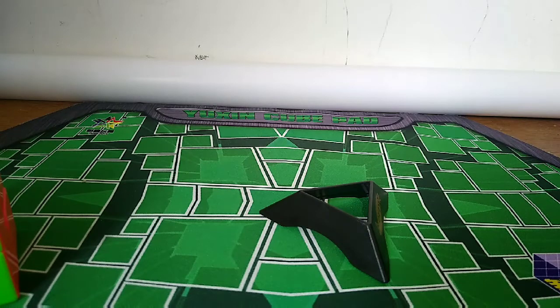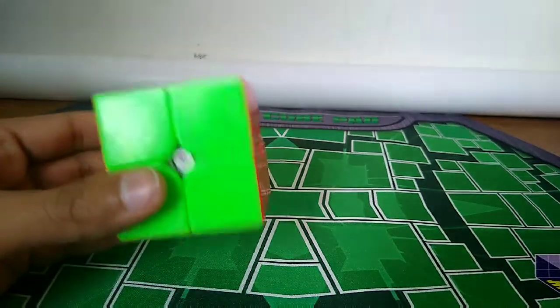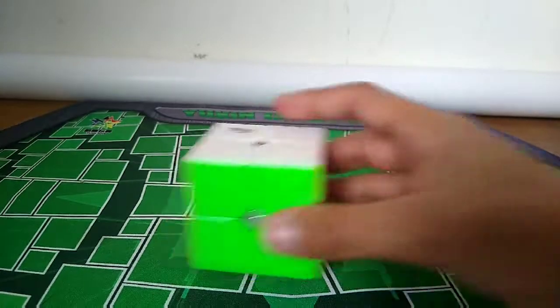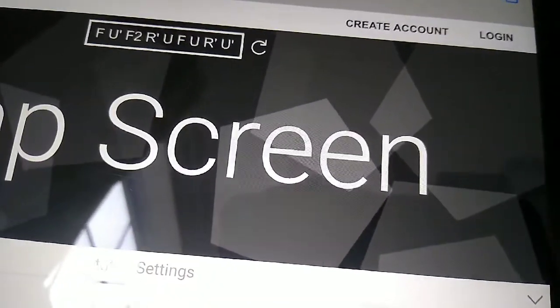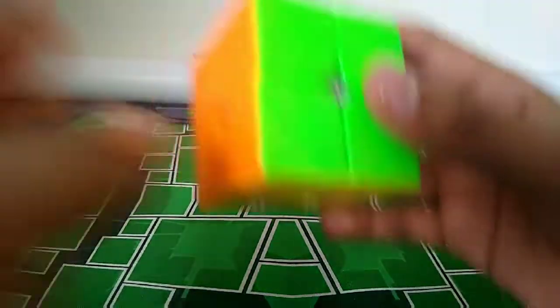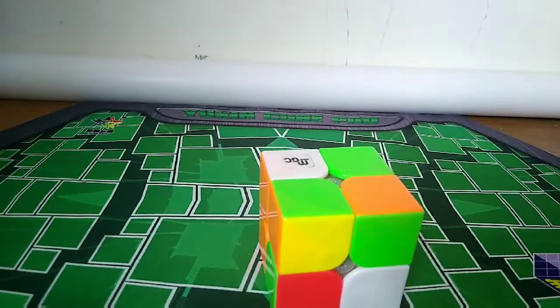You only have to memorize at most five or six letters, and it's not that hard. Let me grab a scramble so we can all try it together. I've got a scramble pulled up - here it is on screen. The scramble is: F, U', F2, R', U, F, U, R', U'.